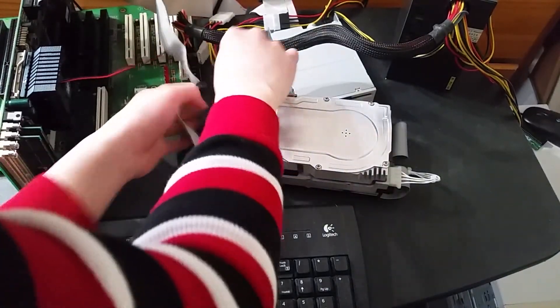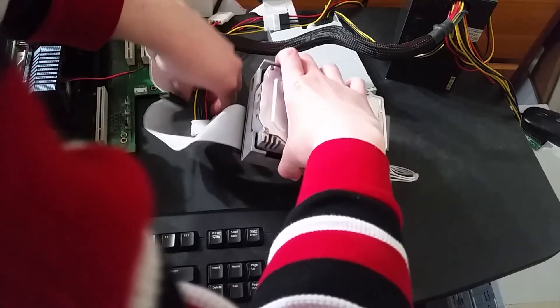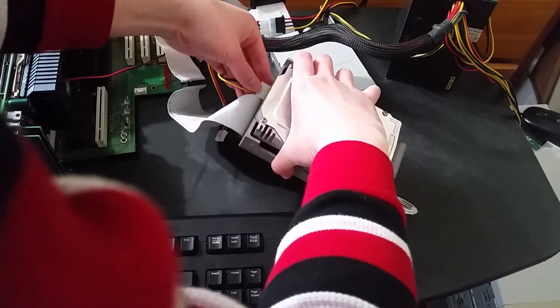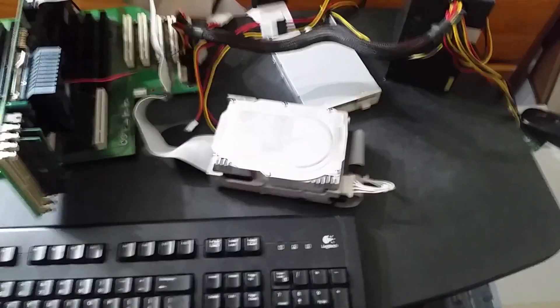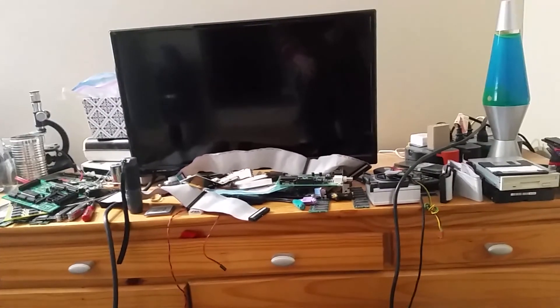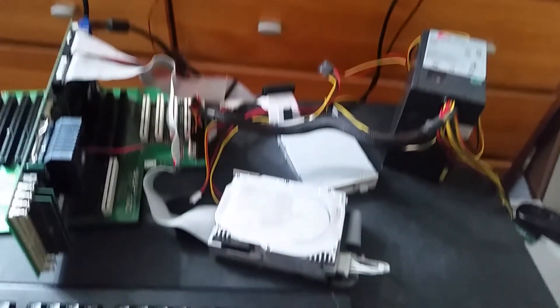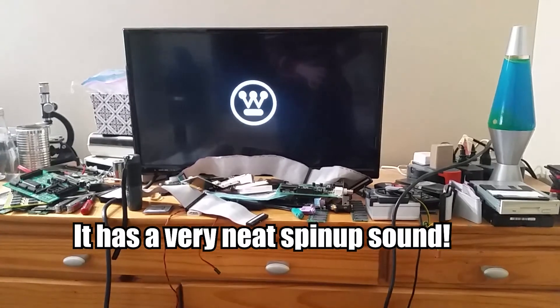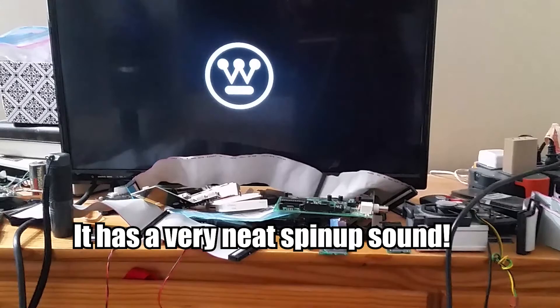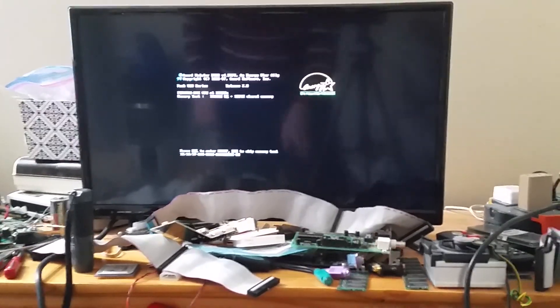I almost forgot to connect the main power to this — there we go, that's hooked up. Let's see what happens. Okay, it definitely makes some interesting sounds when spinning up, that's for sure.